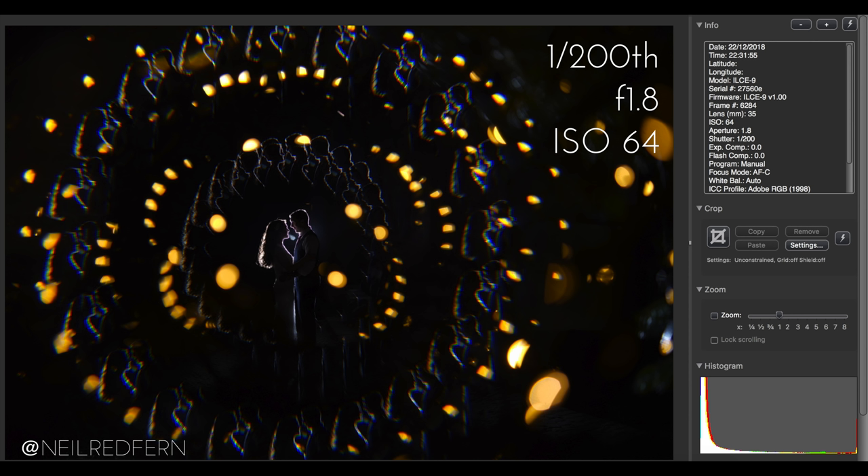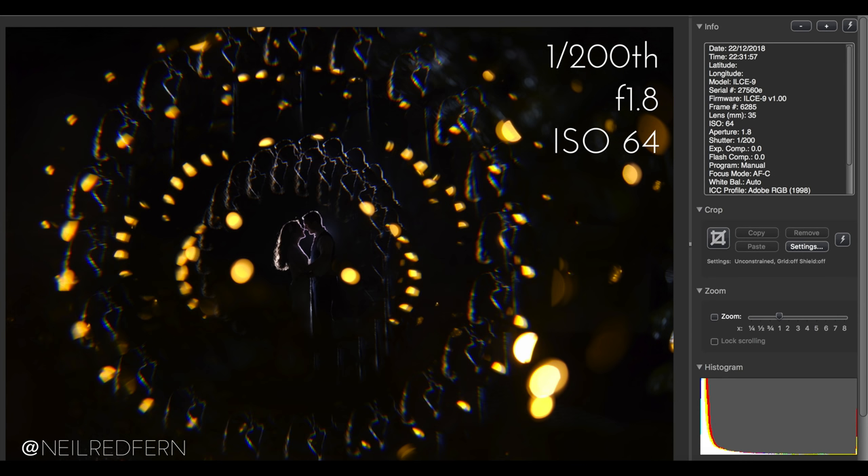One thing to note is that although the overall composition worked really well on this file, the moment between the bride and groom wasn't quite as good as I would have liked. So I also brought a second RAW file into Lightroom as well, because I wanted to use their faces from this second RAW file over the composition of the first file. You'll see more about how I did this when I opened up the images in Photoshop.